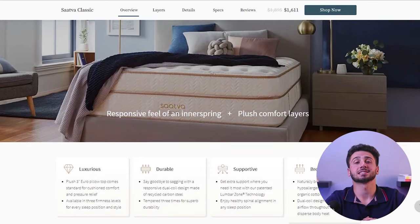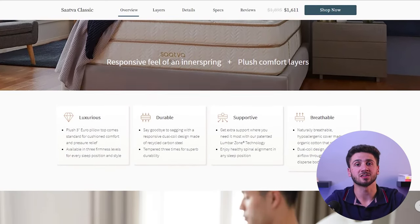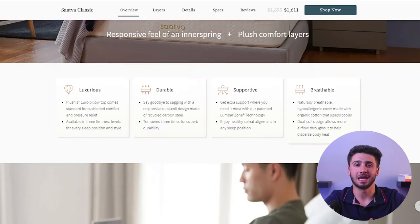It's important to consider a mattress's ability to conform to the body when choosing one. The Sattva Classic utilizes a hybrid design specifically crafted to provide optimal contouring and pressure relief. When I tried the Sattva Classic, it effectively molded to my body without any excessive softness or sinking. This greatly aided in relieving pressure points and reducing discomfort, which is especially beneficial for individuals suffering from back pain or joint pain.